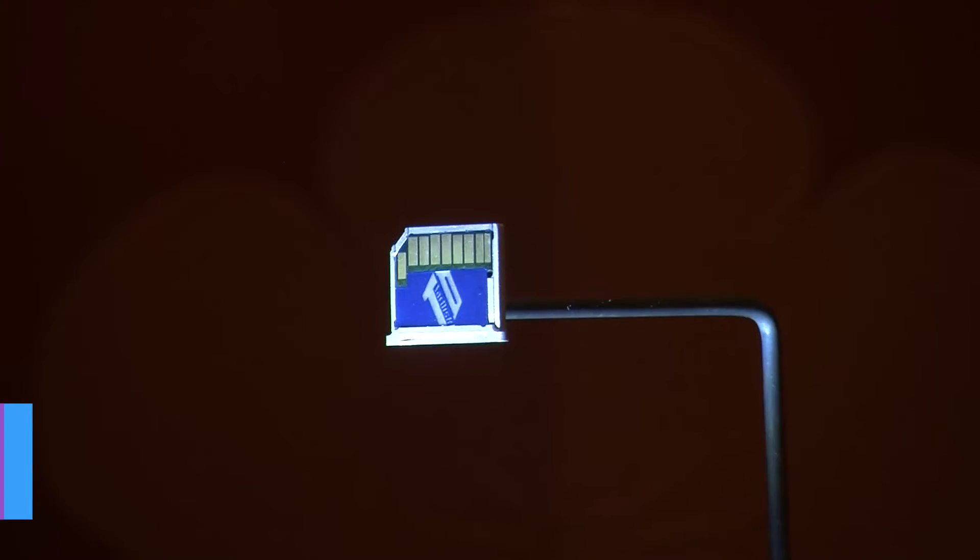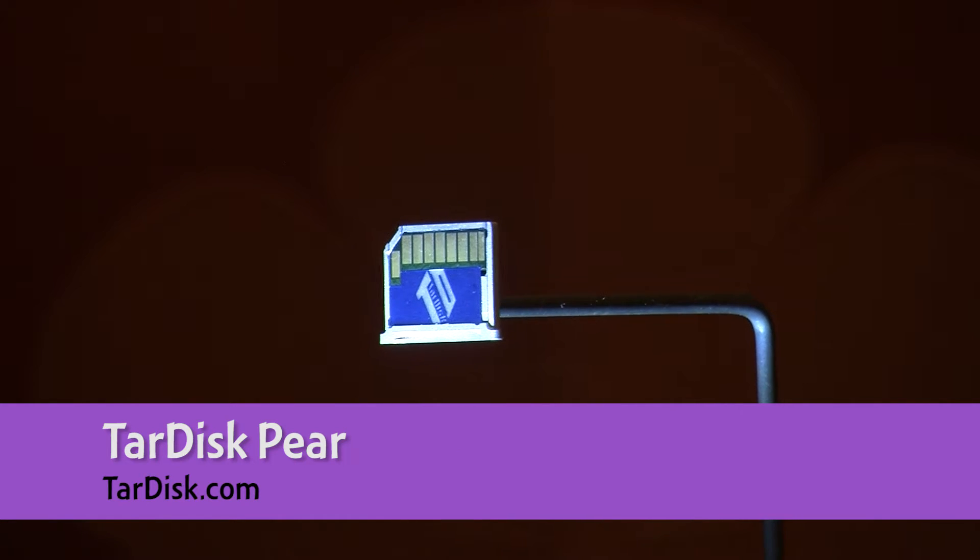Tell me about the TARDISK Pearl. So TARDISK Pearl, spelled P-E-A-R, is the world's first plug-and-play hybrid drive.